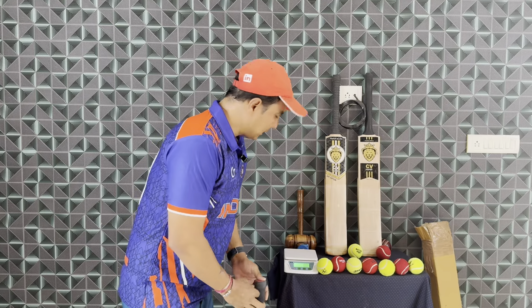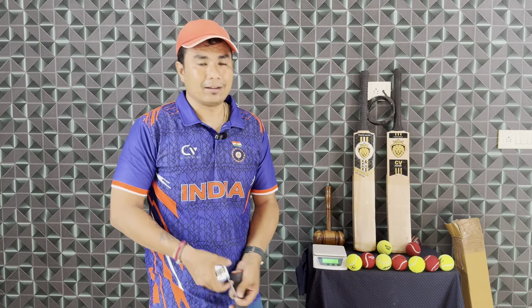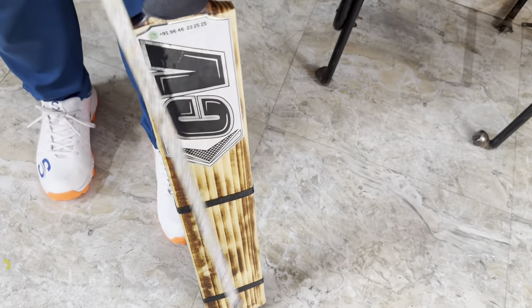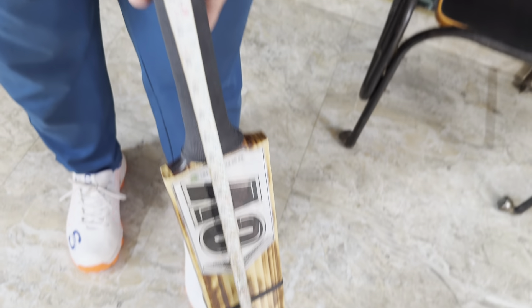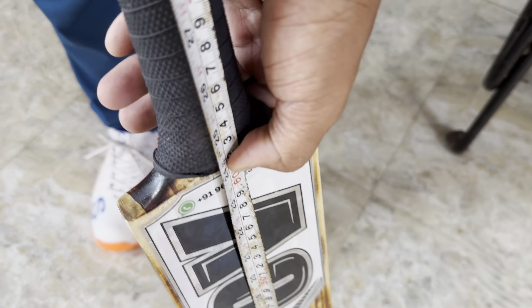Now let's look at the length and width so you can know exactly how this bat is built. From the bottom, the total height is 35 inches, and the blade is 24.5 cm wide.